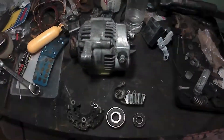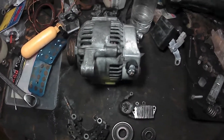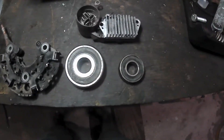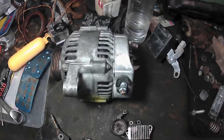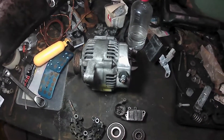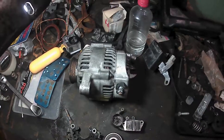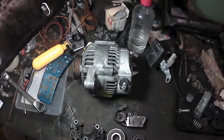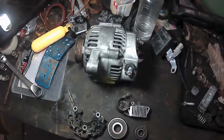Okay guys, here is the refurbished alternator. These are the old parts that were taken out and replaced with new ones, so hopefully now we'll be getting 14 volts of charging that we are looking for, instead of the voltage fluctuation while idling and throughout the rev range. Going to install this now and get this back in the car.